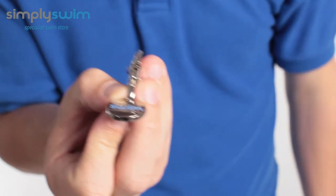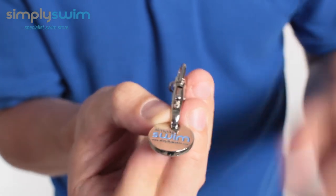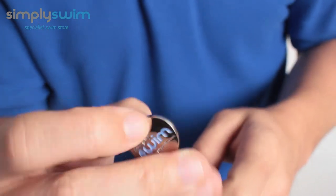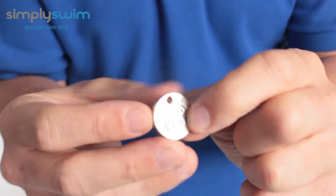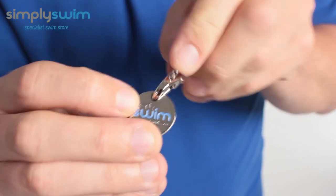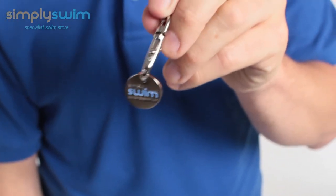This means you never have to worry about having a pound coin for the lockers. It's really easy to attach. On the back there, you've got 'beat your best', which is a really cool thing. This will just fit into the locker and, hey presto, you won't have to use any pound coins.